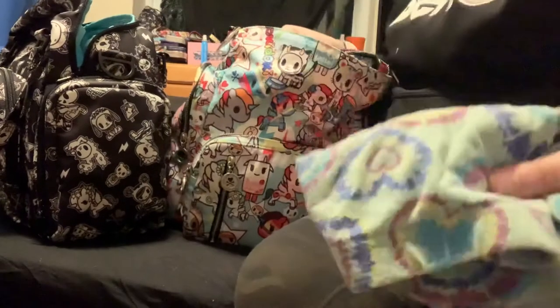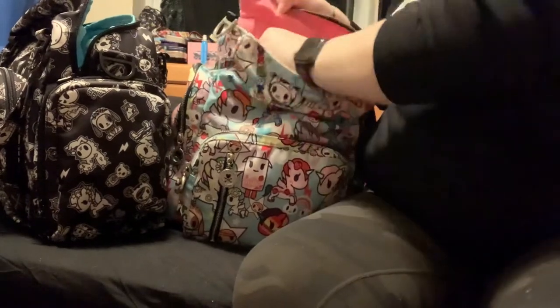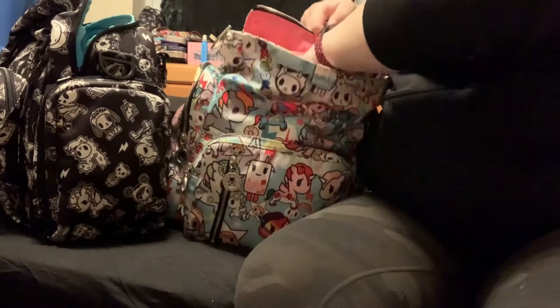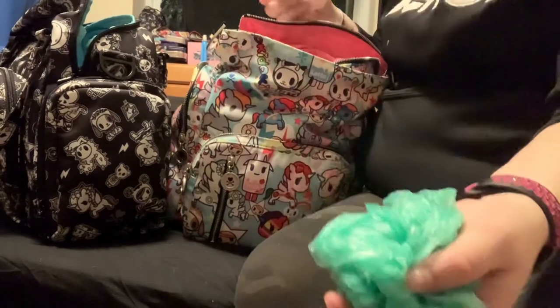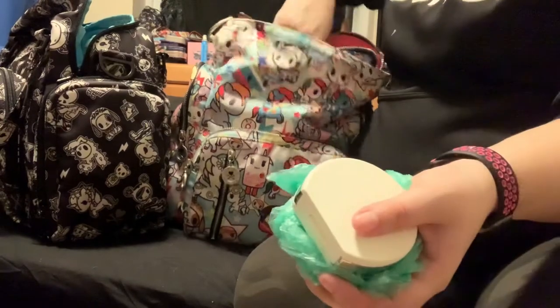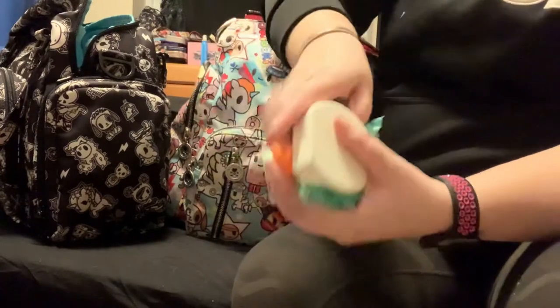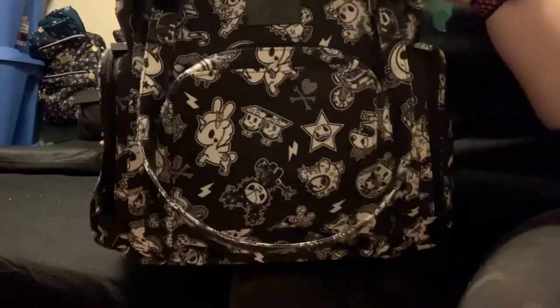We got a pair of pants. We also have some baggies, hair stuff, and some bendable straws. And those are all gonna go in this zippered pocket at the back here.